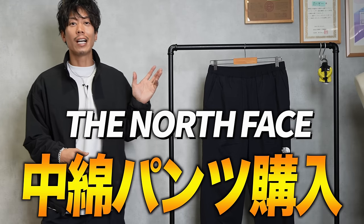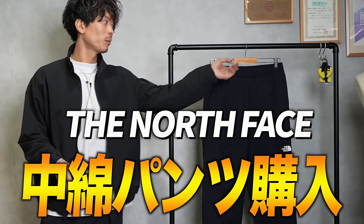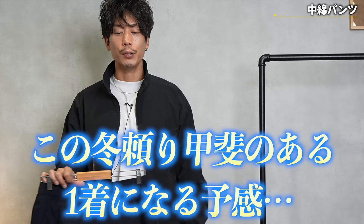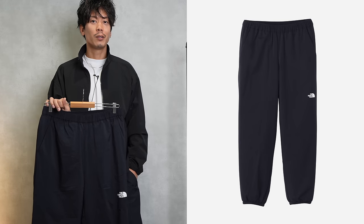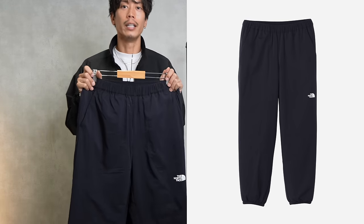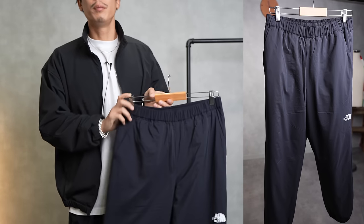Today I bought these inner pants from North Face, and I'd like to introduce them to you. If you can use them, I think they will be a really reliable piece of clothing in the winter. I haven't worn them yet, so I'm going to wear them now. These are pants with an inner lining.